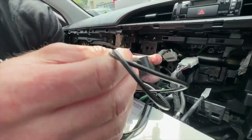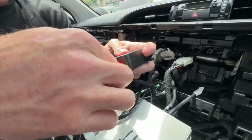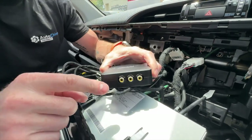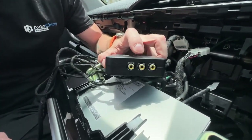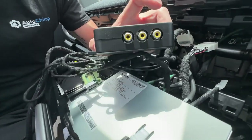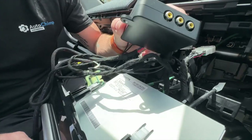Color for color — very easy to do. If you have any universal cameras you can plug them into camera two, camera three, and camera four. You can run up to three additional cameras on top of the factory reverse camera.